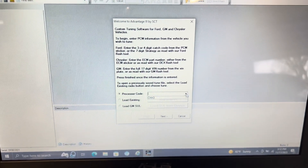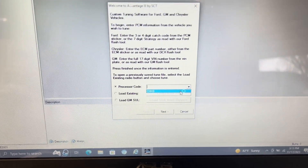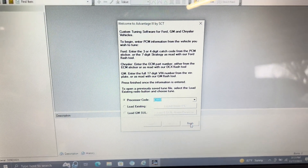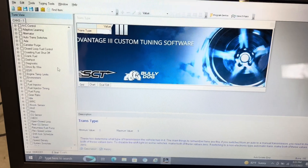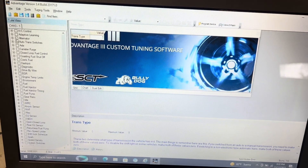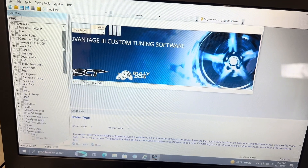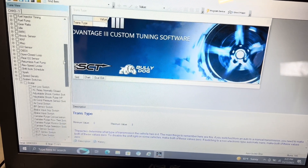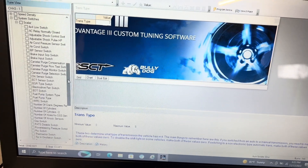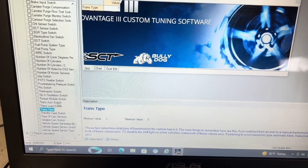Once you open the software, you're going to get your processor code — mine is CHH3 automatic ECU. Click on that and hit finish. Once the software is all opened up with your code in there, you're going to go through all of the different options, and we're going to look for certain particular ones. That's going to be system switches right here, and where we're going to start is trans auto switch.